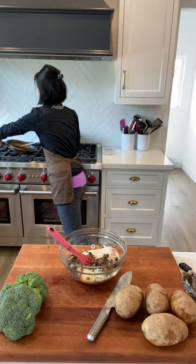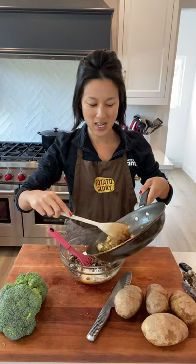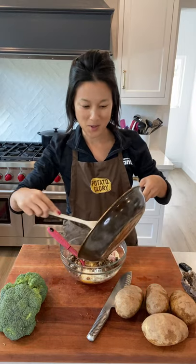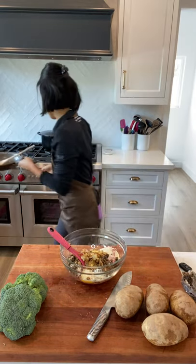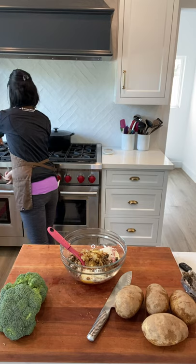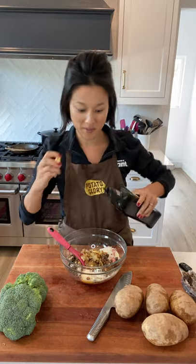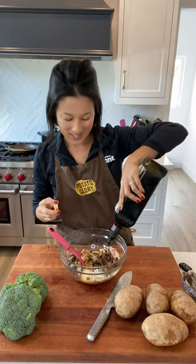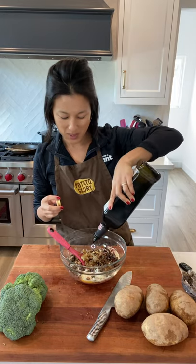On the stovetop I've also got some onions sautéing. I really like to cook them down pretty far so they're almost jammy — really yummy and sweet — and that's going to add great flavor. I'm also going to add some balsamic vinegar because I love the tang it brings to the meatloaf. I'll probably do a couple of tablespoons.